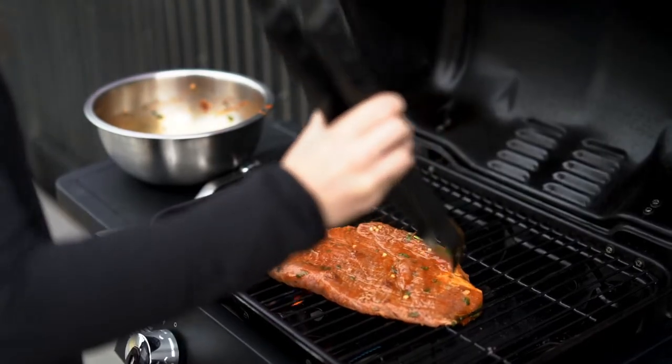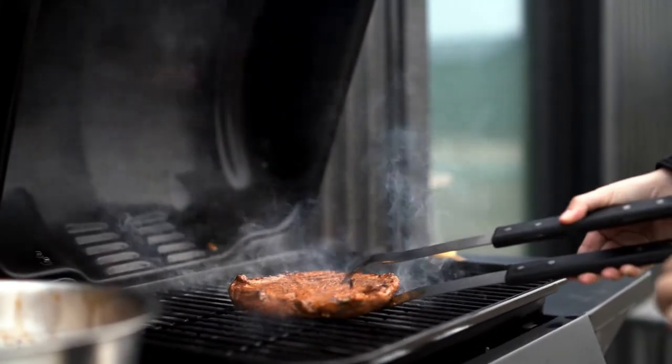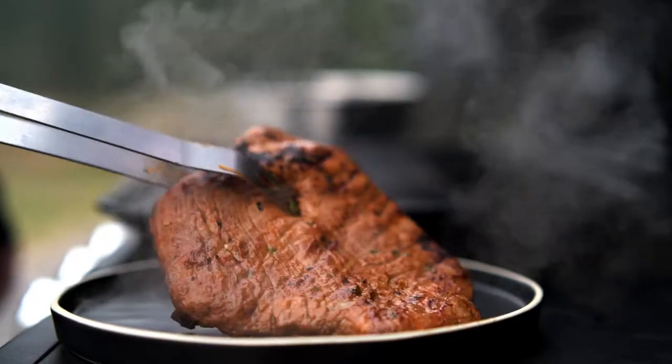All right, I'm going to grill the meat for about five to six minutes per side. In order to check if it's done, you're going to want to make sure there's an internal temperature of about 135 degrees. Then you're going to remove it from the heat and let it rest for about 10 minutes.